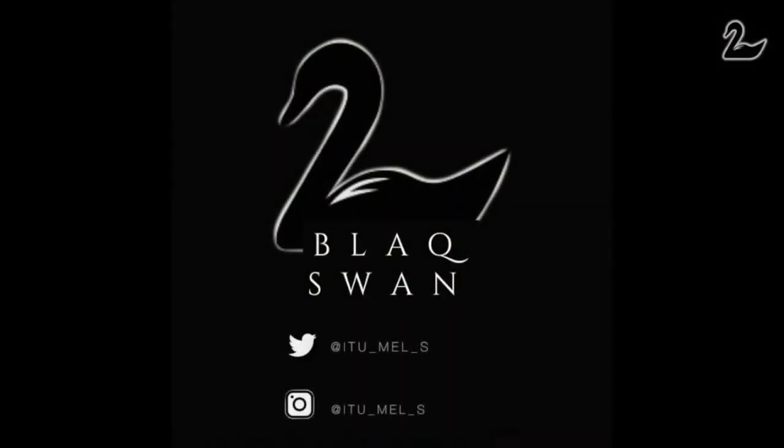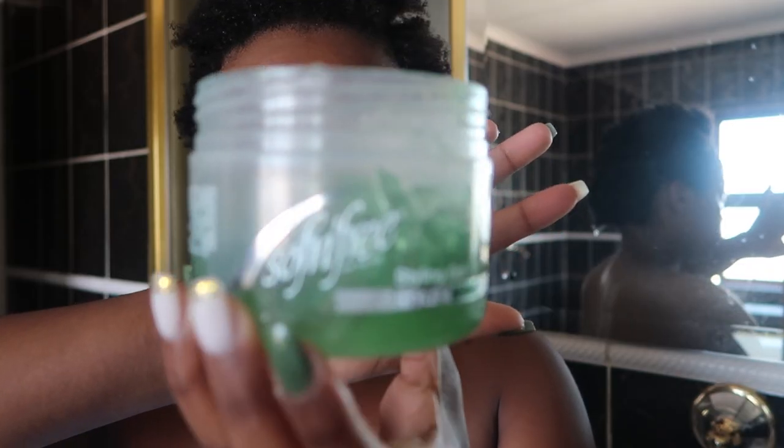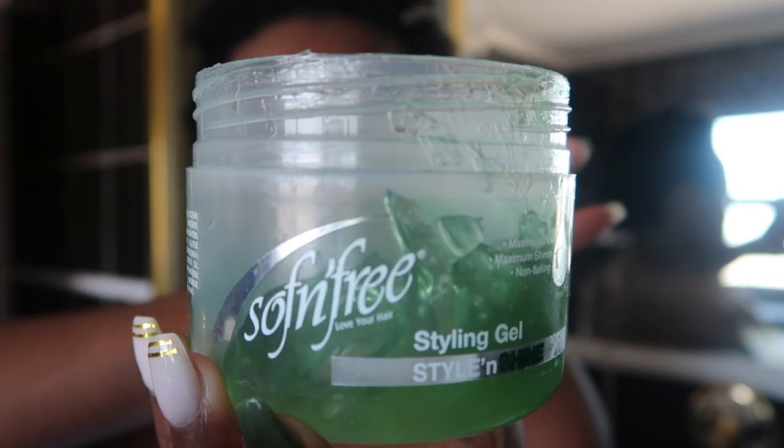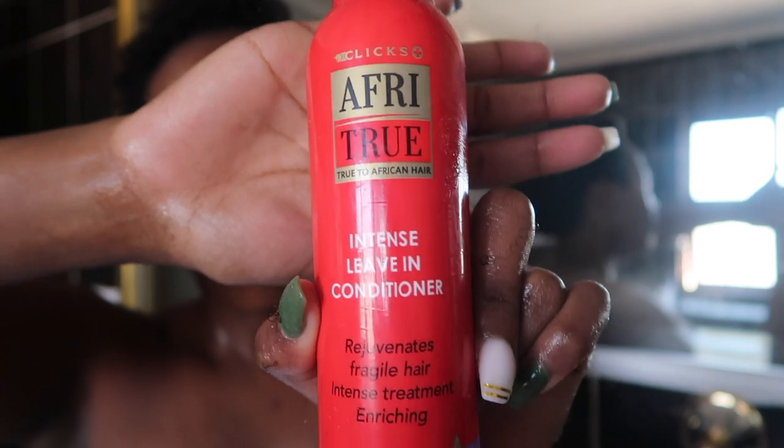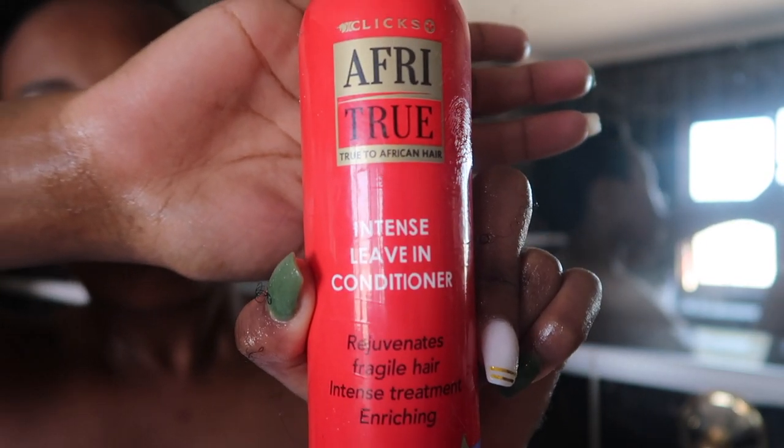So I'm starting off with cold washed hair. For this video I will be using the Soft and Free styling gel for curl definition, the Afri True leave-in conditioner just to keep the hair soft, a wide-toothed comb, and a fine tooth comb. I personally like to have a side part.